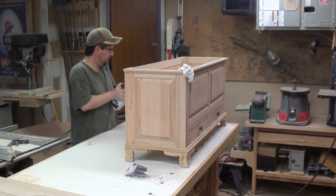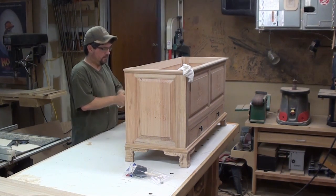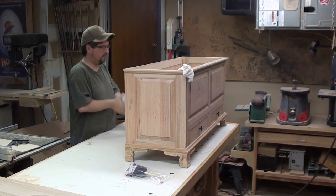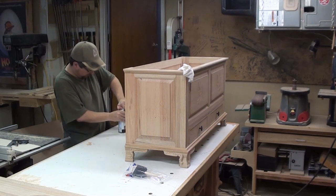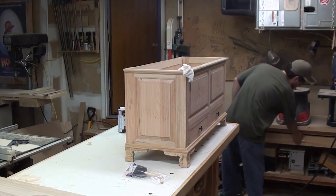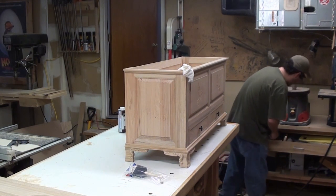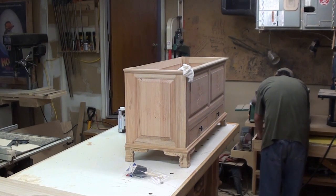It is finishing time! Everything's sanded down to 180 grit. I dry fitted all the hardware and made sure everything opened, closed, and fit just right. I chose to go with a Danish oil in the color of fruit wood. I ended up putting on about three coats, but we're just going to film one of them for you here.